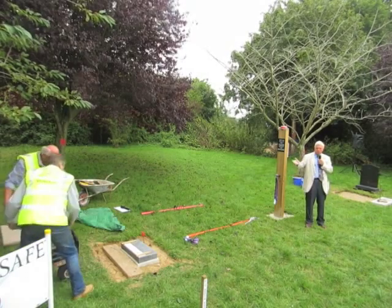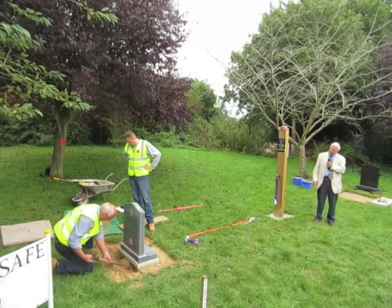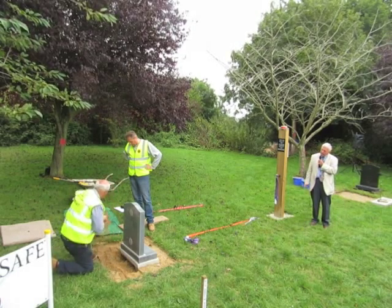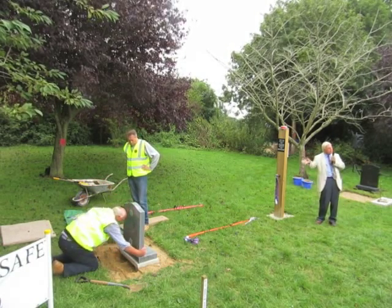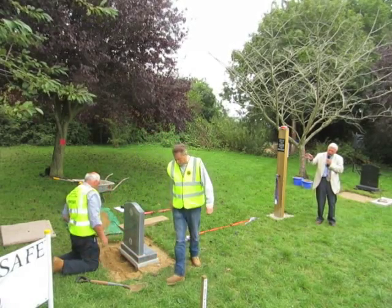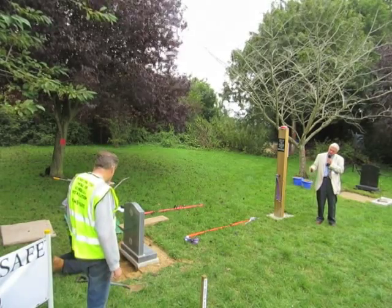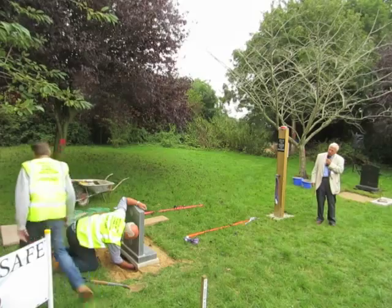I carried out a test while working there on one of Anton's systems. The stone has to be bolted down to the base — you can see it has two stainless steel studs there. Anton has just dug out a little bit of the sand so that the nuts can be put onto the studs to hold it in place.